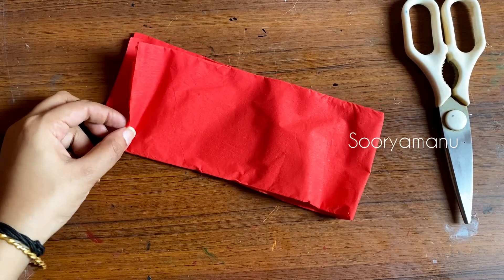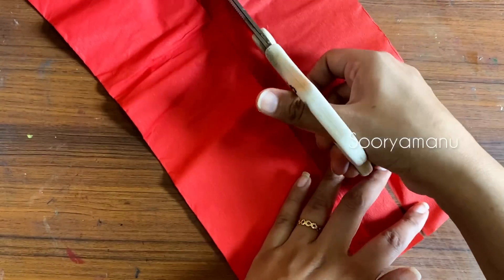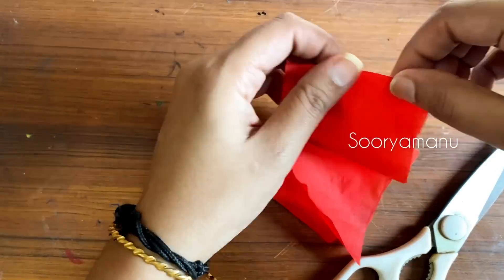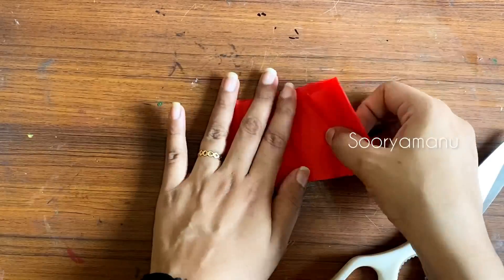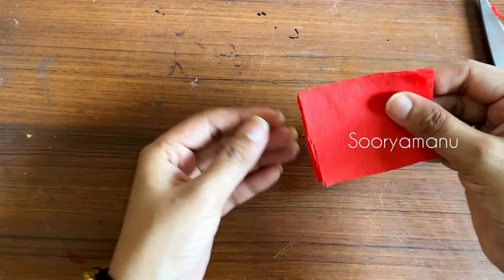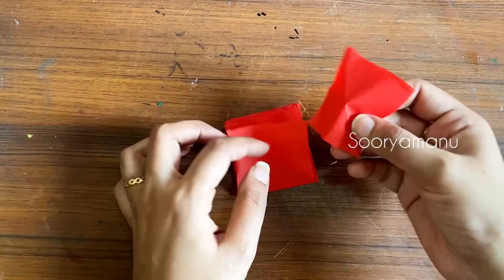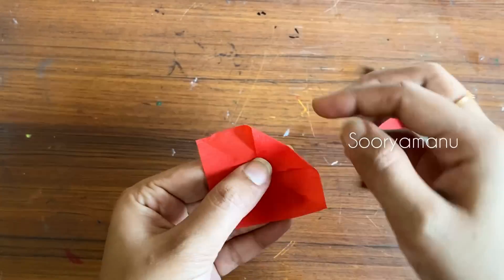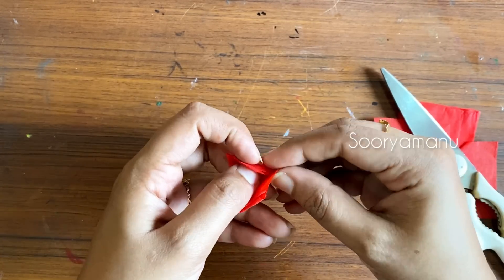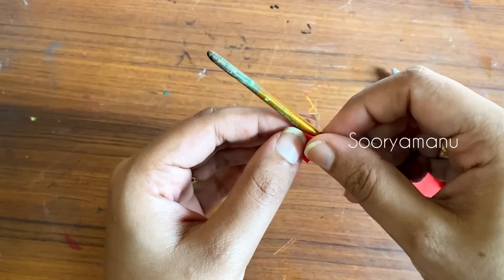The second one is a rose flower. Everyone has a rose flower. I have seen it as a beautiful rose. I have used crepe paper here — it is not a normal red color paper, it is a cloth. We use the lining — we use poplin cloth. We have a square shape and we cut it in a square shape.